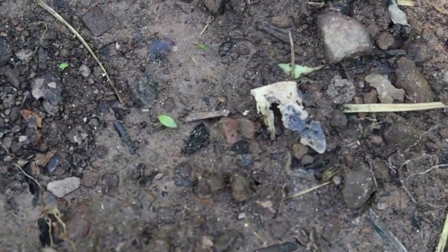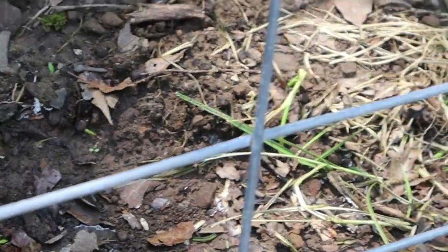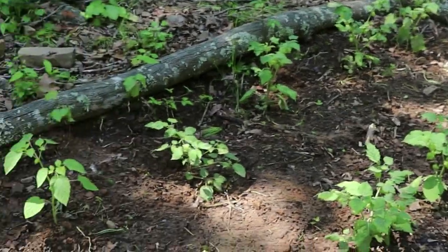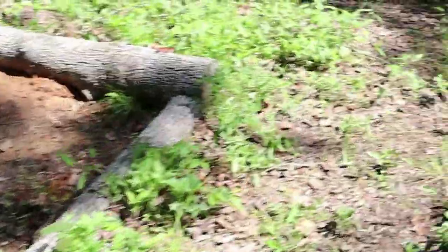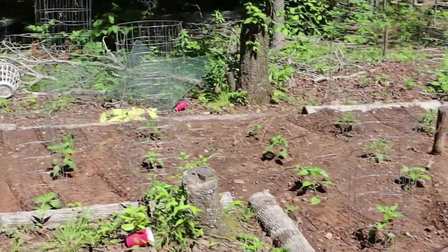I'm excited. I was really, really concerned that all of our seeds that we planted the other day had washed away, because it rained really, really hard for a while after we planted them. It looks like the ground cherries are settling in. And then our original tomatoes that we planted are looking good.